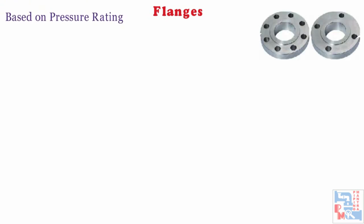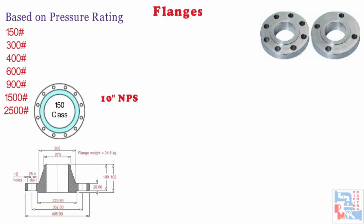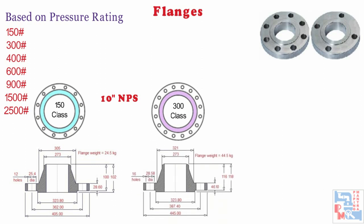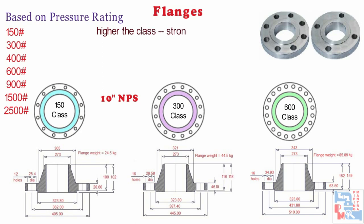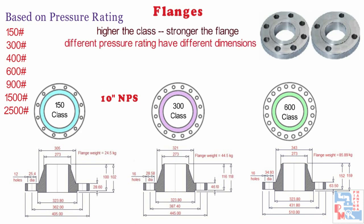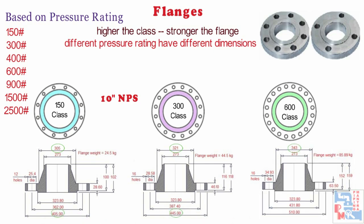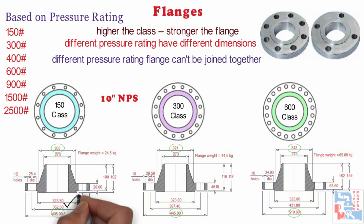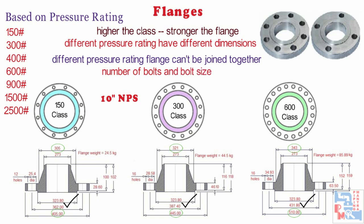Based on pressure rating or class, flanges are classified based on pressure ratings or class of 150, 300, 400, 600, 900, 1500 and 2500. Higher the rating, stronger is the flange. Different pressure ratings have different dimensions for the same nominal pipe size. Different pressure rating flanges can't be joined together as they have different bolt circle diameters. Different number of bolts and size of those bolt holes is also different.